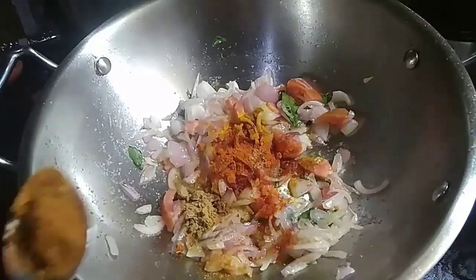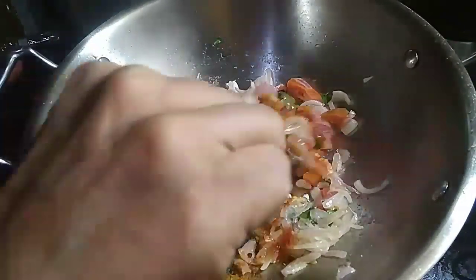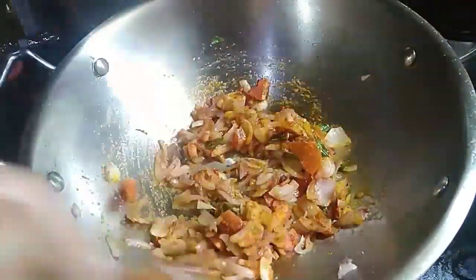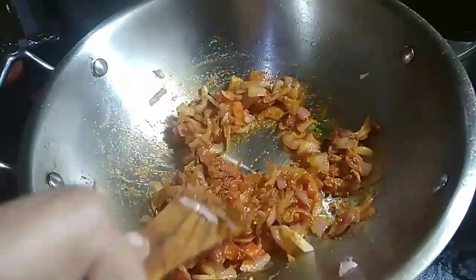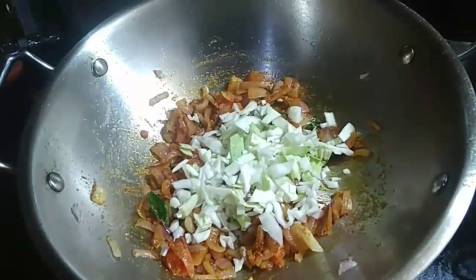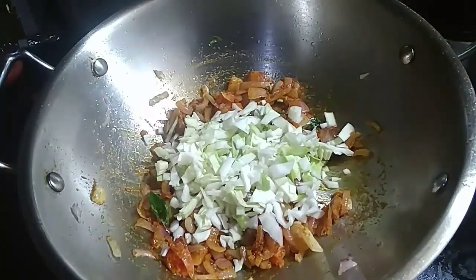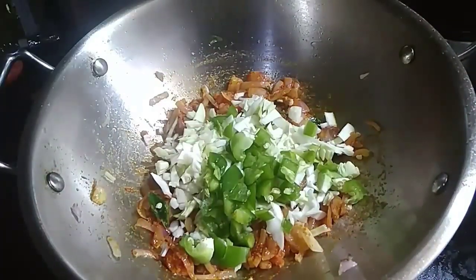1 cup of tea is good too, 1 teaspoon of salt and oil. I am going to add some vegetables in the pan — cabbage, a little capsicum, and carrots.